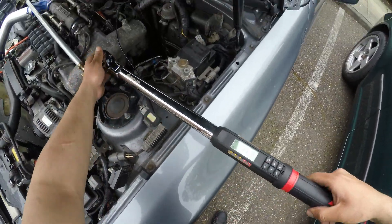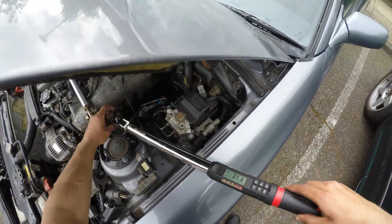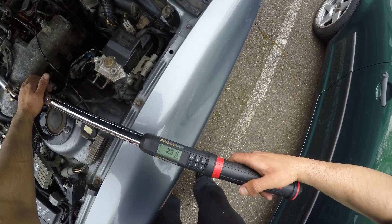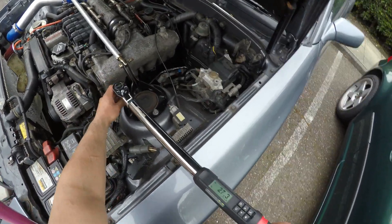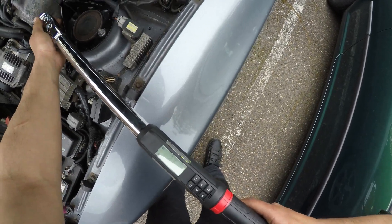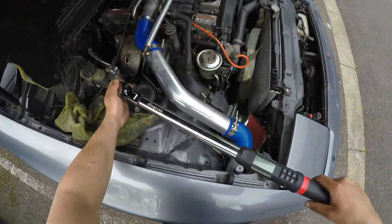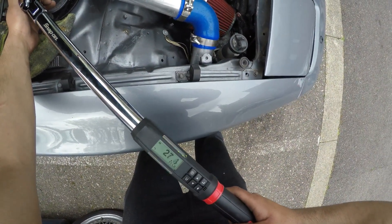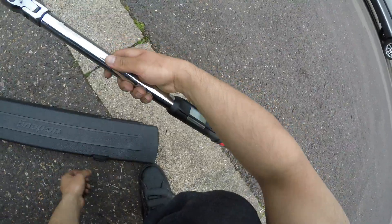Check this bad boy out! How cool is this, yo? Chase! This is the Thule, yo. That is the one, yo. Cheers. Happy days.